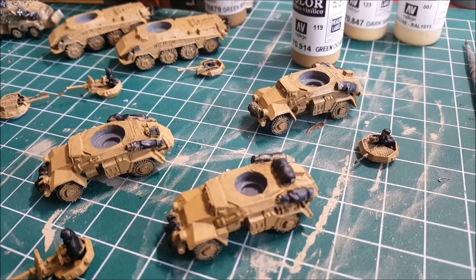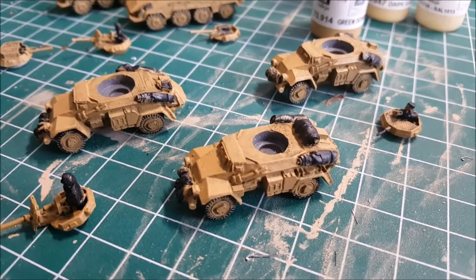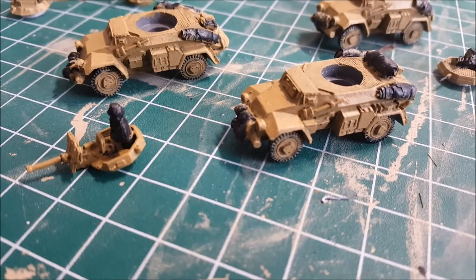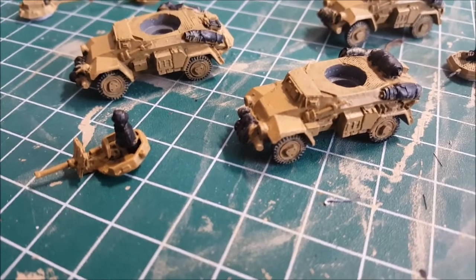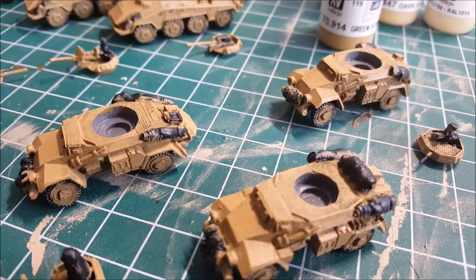We'll catch you when I'm done dry brushing the Green Ochre, which won't be very long because it's just straight-up dry brushing. All right, and this is with the Green Ochre dry brush on top of the Green-Brown. Just a quick and dirty over brush, and we're doing progressively lighter dry brushes with dark sand or pale sand or Africa highlight, but they're looking good. We'll see after the next step.